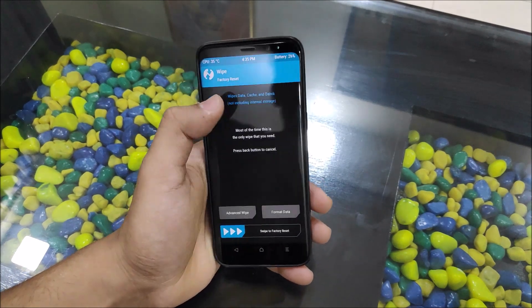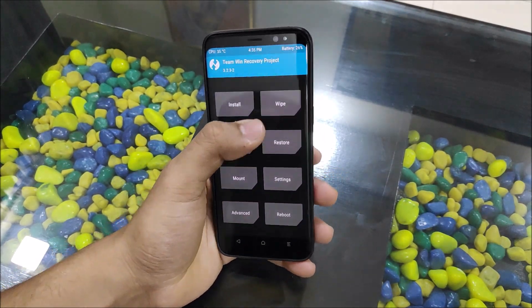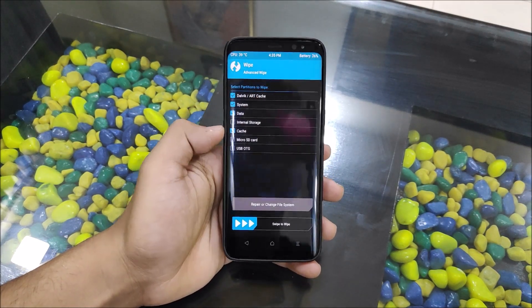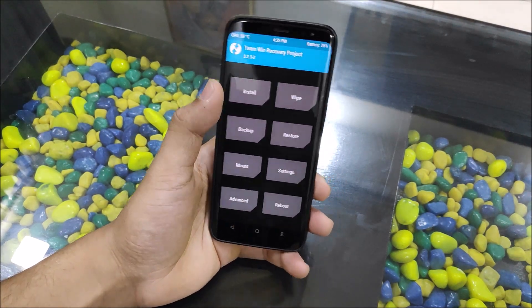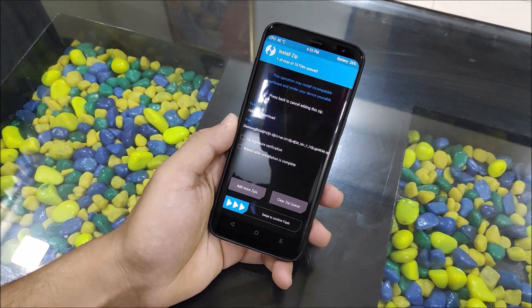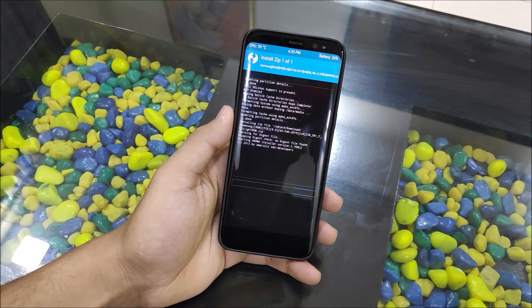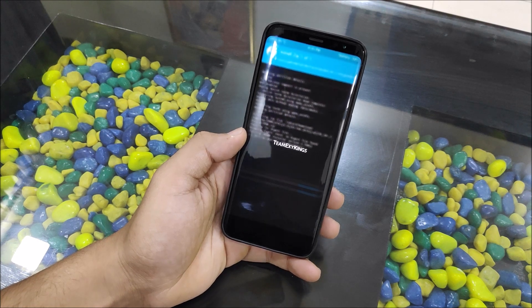Going into wipe — first you need to back up all of your previous data. This is Beta 3, and it was out after I made the Beta 2 video, which is really awkward. You can see it's dated February 3rd and it has the February security patches. The link is in the description — download and flash and proceed like I am doing.